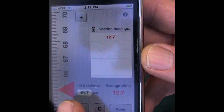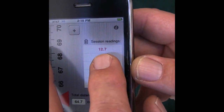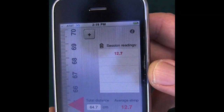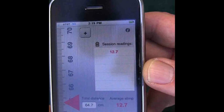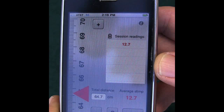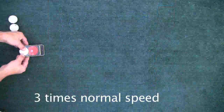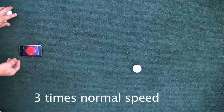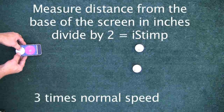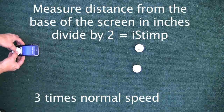The people at iGolfApps.com recommend that you take four separate readings, and those readings will be averaged by the software to give you an overall reading for the green. In an effort to speed the process, we looked at the calculations being conducted by the software and found that to get the same readings, you can just measure the distance traveled by the ball in inches and divide by two to get the iStimp reading.